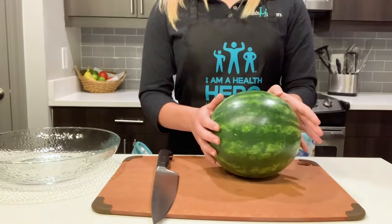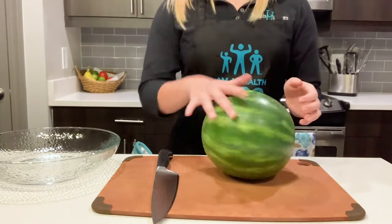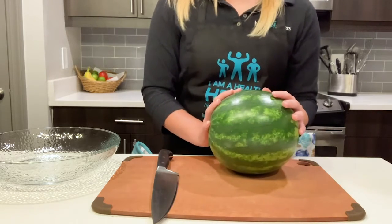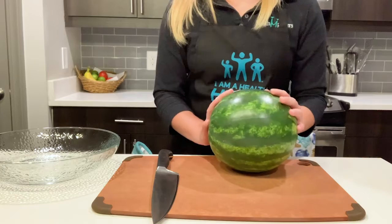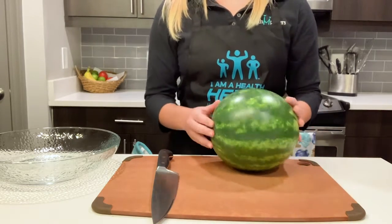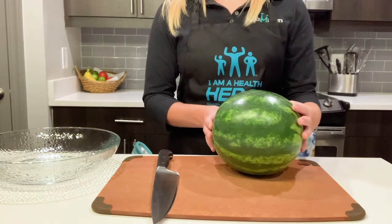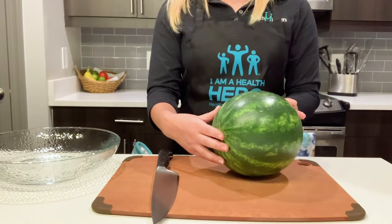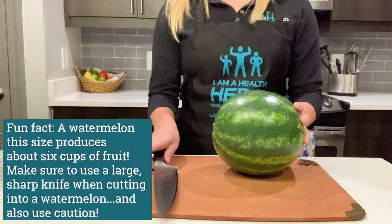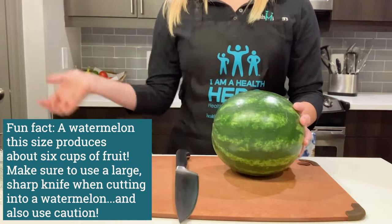The ingredient that we will begin with today is the watermelon, because it is the harvest of the month for August, which means it is more than likely on sale at stores near you. You definitely want this fruit — it is packed full of nutrients. It can help with eye health, it can help clear your skin, and it can also help with muscle soreness. I'm going to go ahead and chop my watermelon up into bite-sized pieces and place them into my bowl.